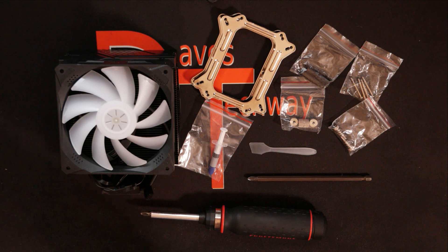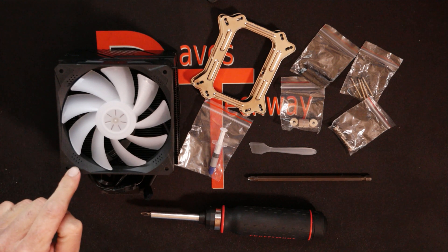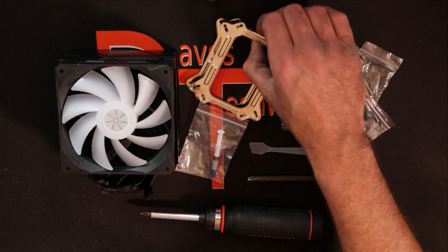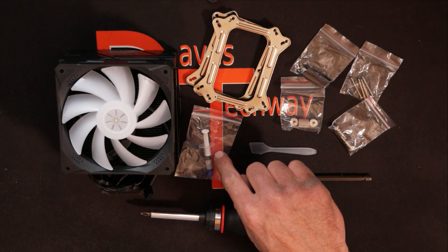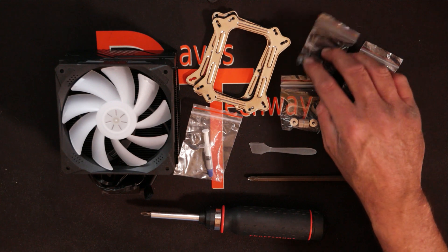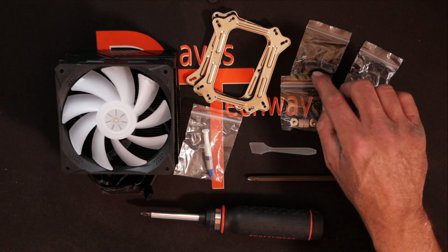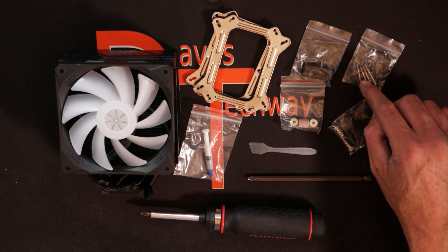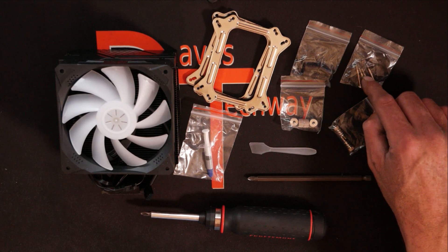Let's flip you over and I'll show you how to get this CPU cooler installed. We've got everything laid out here that we need. We have the heat sink, the fan installed, we have the two brackets that we need to sandwich the motherboard with, also got the thermal paste — it's unbranded — we have the four plastic standoffs that we need to hold the top plate away from the motherboard, and we have the screws that go up through the back plate, up through the motherboard, into the top plate.